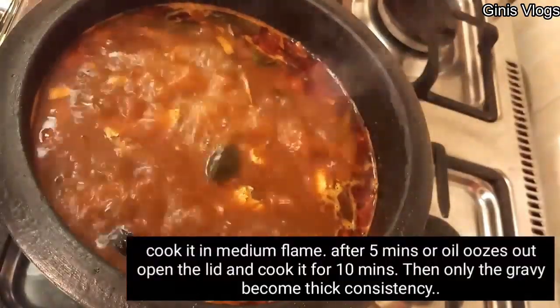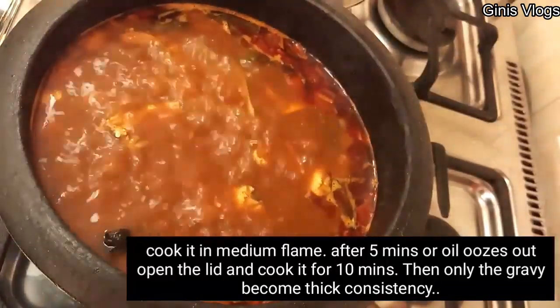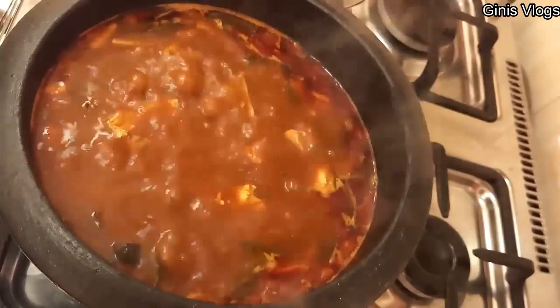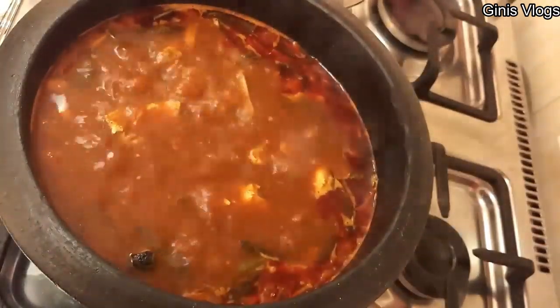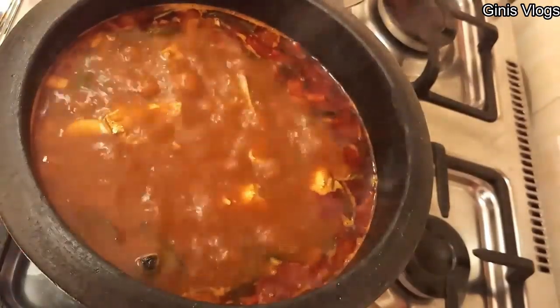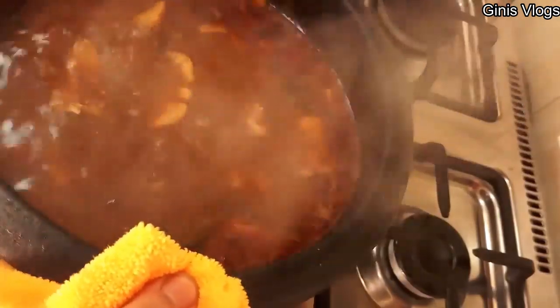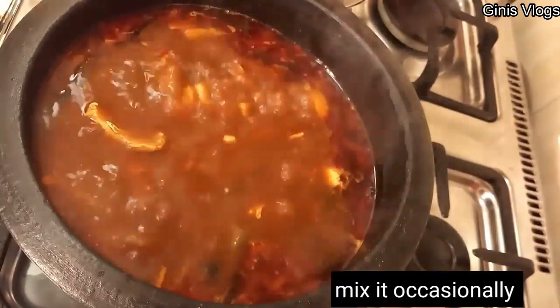Now you need to make the meat with the meat. Now you will have a little bit of the meat. We will use the meat to cover it. Then we will use the meat to cover it.